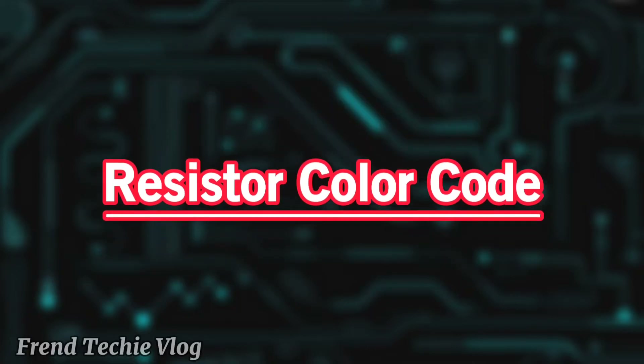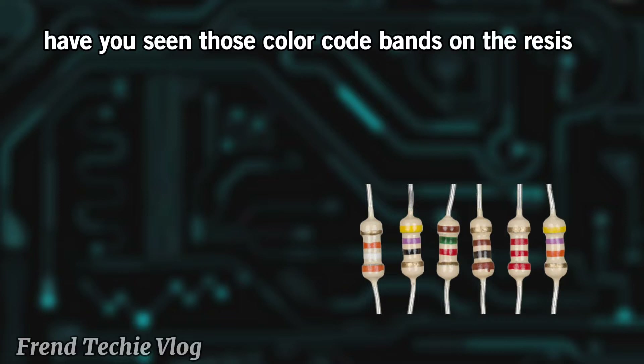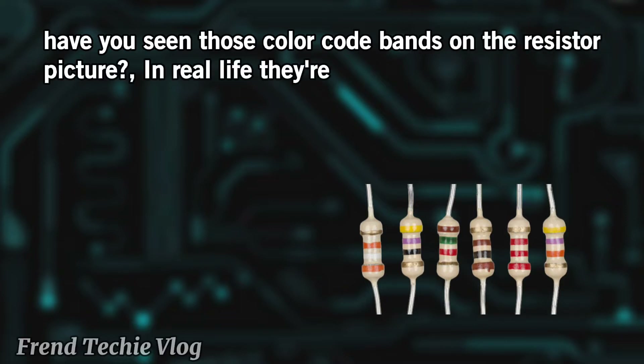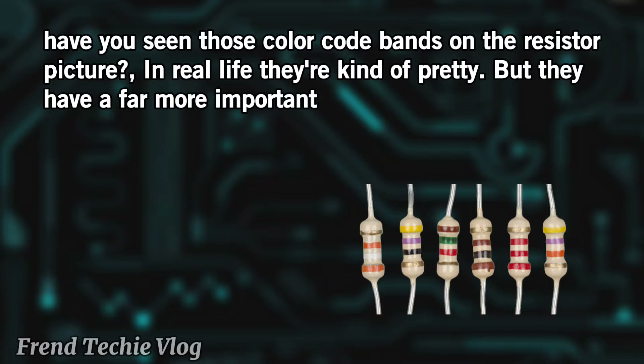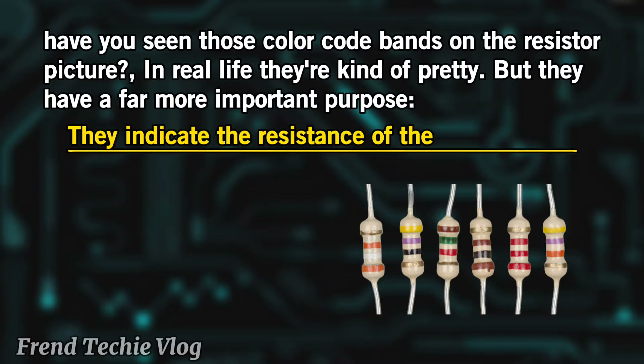Resistor color code: Have you seen those color code bands on the resistor? In real life they're kind of pretty, but they have a far more important purpose — they indicate the resistance of the resistor.